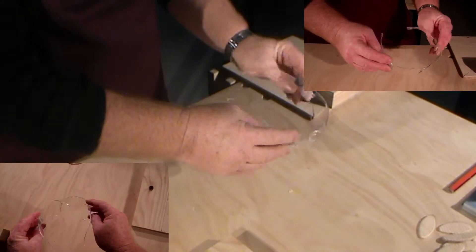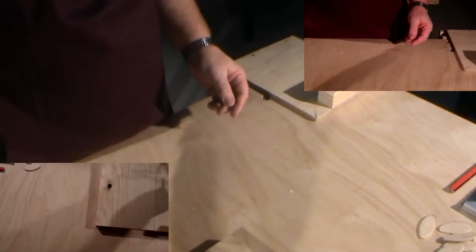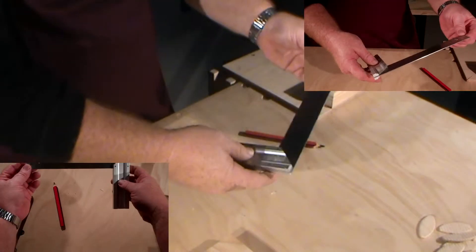We always need to wear safety protective equipment when we're using the biscuit jointer. In this case personal protective equipment — safety eyewear. It's important that we use those when we're using the biscuit jointer.